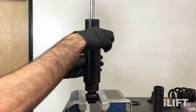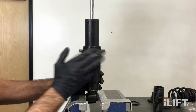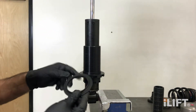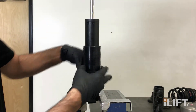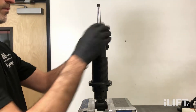Thread the perch all the way down onto the sleeve. Next, install the lower supplied spring spacer onto the spring perch. Next, tap the top dust cap on with a soft mallet.